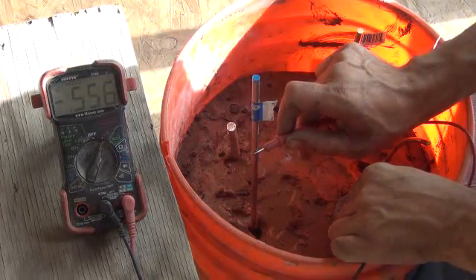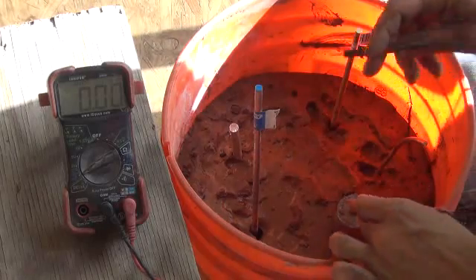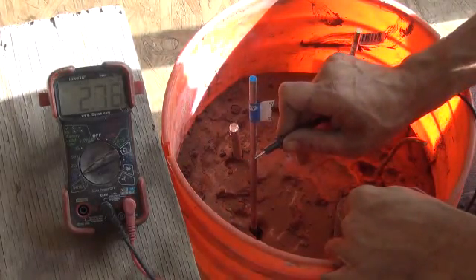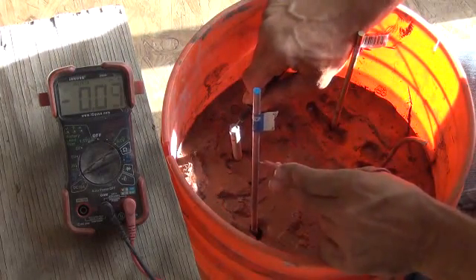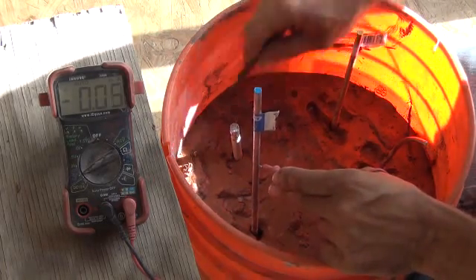Let me go ahead and set the meter for the amperage. So this is the milliamp test now. We're going to start with the lead to the stainless: 2.7 milliamps. We're going to go stainless to aluminum — almost unmeasurable. It's just 0.08 of a milliamp, so that's a useless combination.